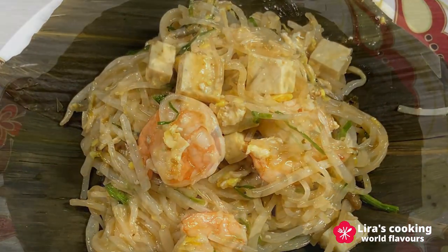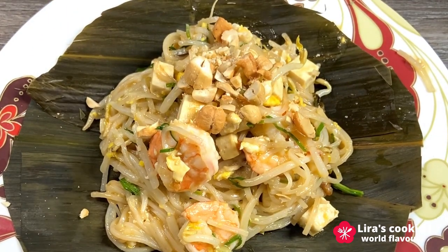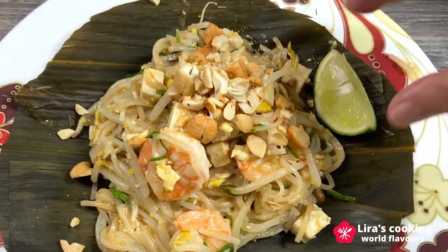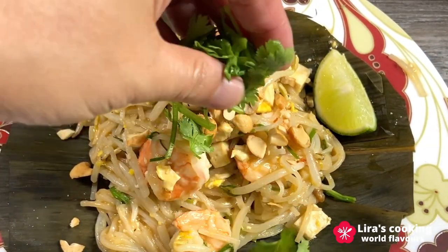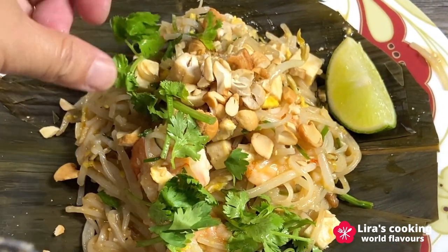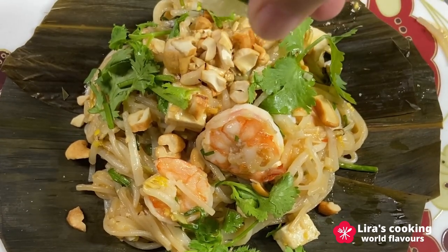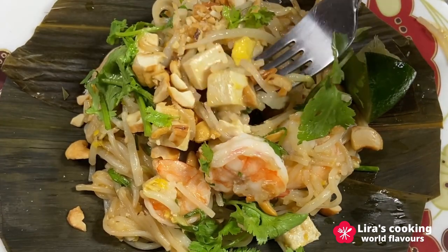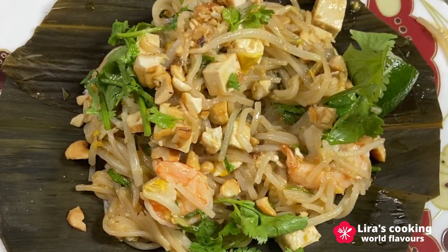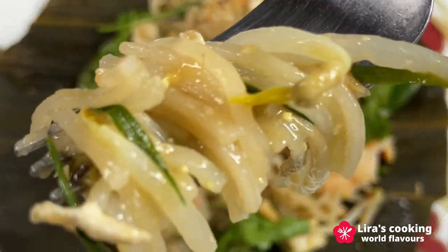Before serving, don't forget to sprinkle crushed nuts on top to add a delightful crunch. Wow, it looks stunning! Let's give it a try. The incredible mix of sweet, sour, salty, and spicy flavors creates an extraordinary culinary experience unique to Thailand.